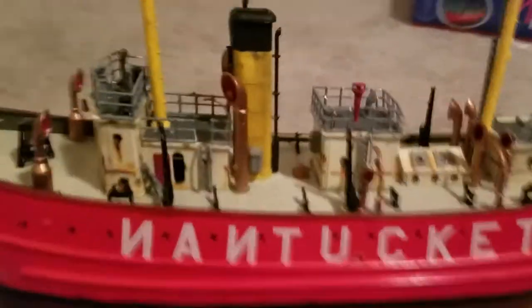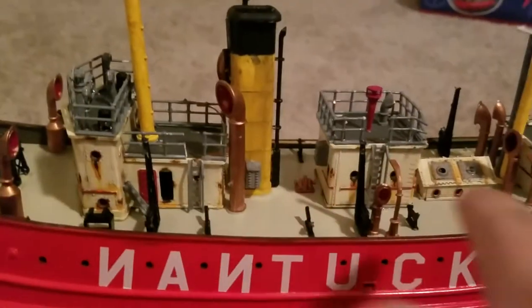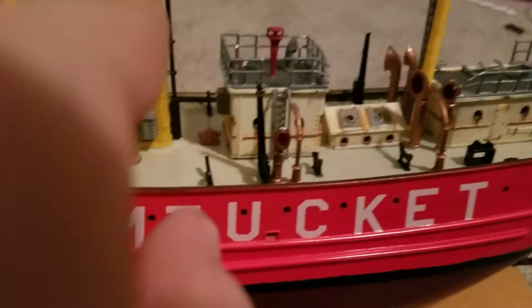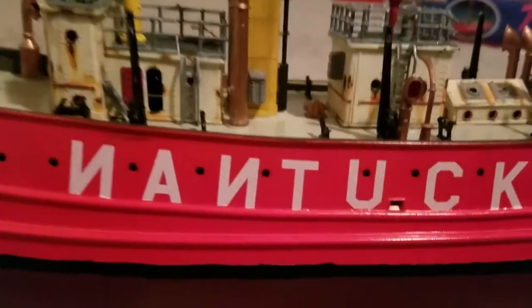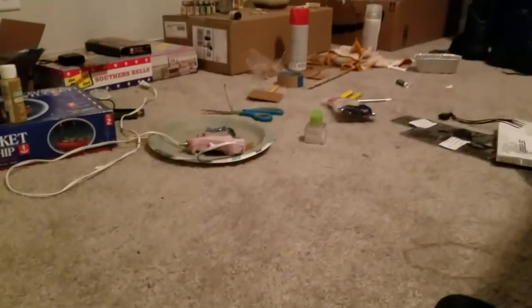Moving on to the lightship. We have the Nantucket sitting here on my knife box, because they had the glue on the rudder this morning. Overall, putting these together was not hard. The little rooms were easy to build. Basically, all the accessories — just getting them to mount to the deck was difficult. Getting the hull fused together was difficult using that Tamiya glue, which sucks.